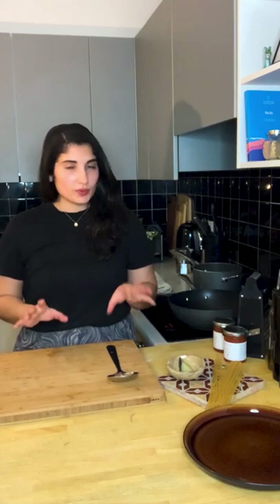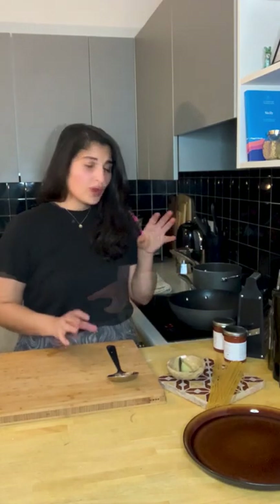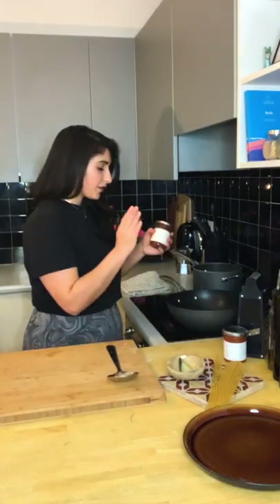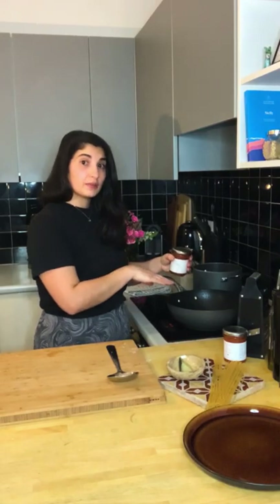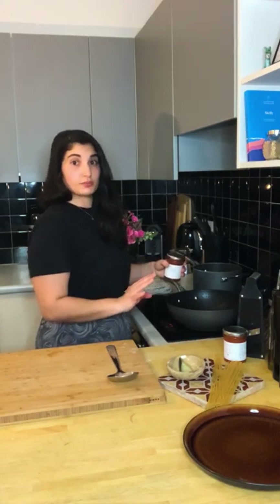Our polpette are now in the oven for around 20 to 30 minutes. Meanwhile, we're going to put our water on to boil for the pasta and cook our tomato sauce for the spaghetti. We always cook our pasta al dente — actually a little less than that, because we finish the cooking process in the sauce. We're going to take our sugo di pomodoro into the same pan where we were frying the meatballs, so we're only using one pan — excellent.